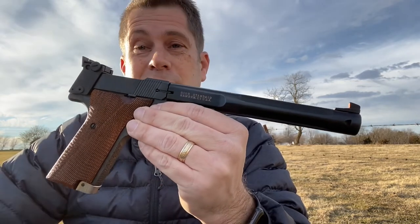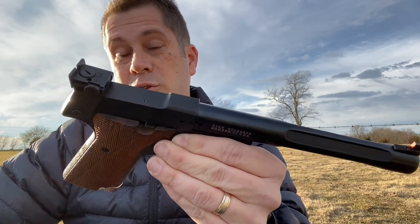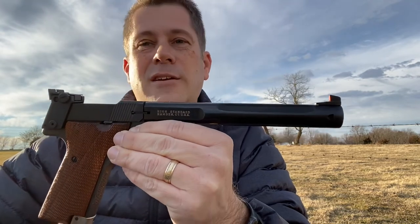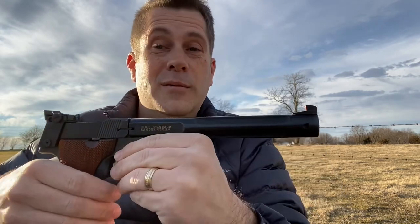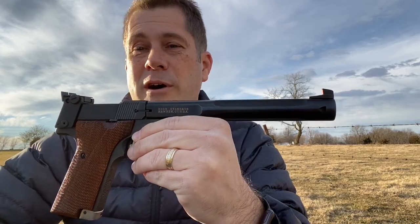This was not cheap either — this is not a $200 or $300 gun. But I am super excited about it. Can't wait to shoot it some more. My thoughts on the High Standard Supermatic Citation: two thumbs up. I love it, can't wait to shoot it more, and I hope to make some more videos about it.